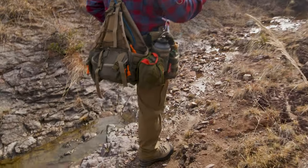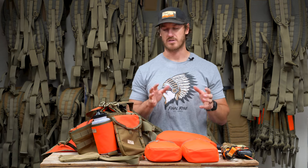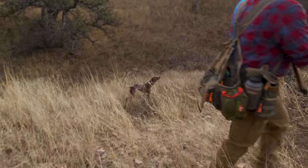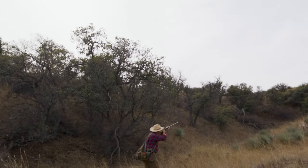Our goal with this sidearm holster was to provide comfort and security. Sidearm usage in the field is very minimal, but for those of us that carry one — maybe we're hunting on the border, or somewhere with bears or wolves — it's nice to have that secure and out of the way. You can run a right-handed holster on either side for a cross draw, or vice versa for left-handed. It's a great, secure way to comfortably carry a sidearm without having to drop something else off your waist belt.